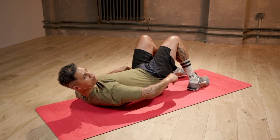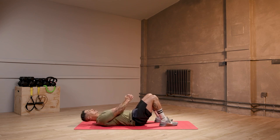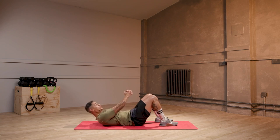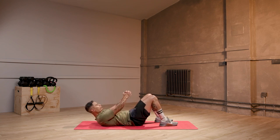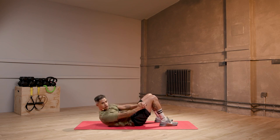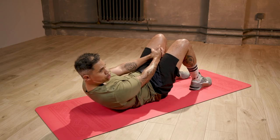First of all, let's start with the around the world crunch — 30 seconds each move. Fingers together, let's go. Middle, side, middle, other side. We're keeping our shoulder blades off the floor. Eyes are looking where your hands are going — that's going to keep your neck in line with your spine. Now, if you feel a lot of tension in your neck...